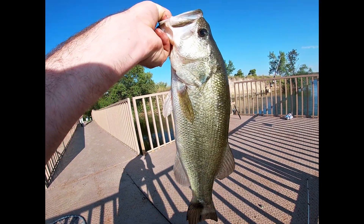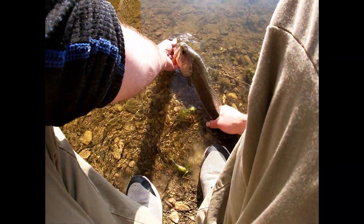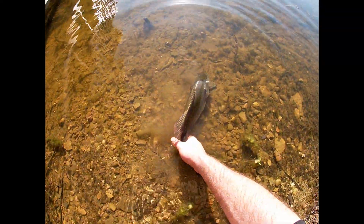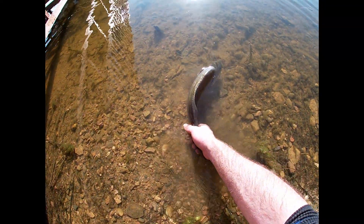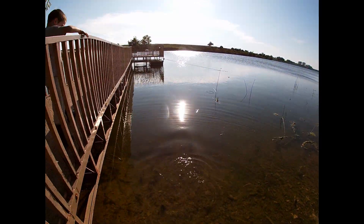Gorgeous fish. We got to be real careful when we let bass go — gotta let him breathe a little bit. Gotta go real slow. I like to hold him by the tail, but you don't want to grip it hard. She was already ready to go. Okay, see you later, bass.